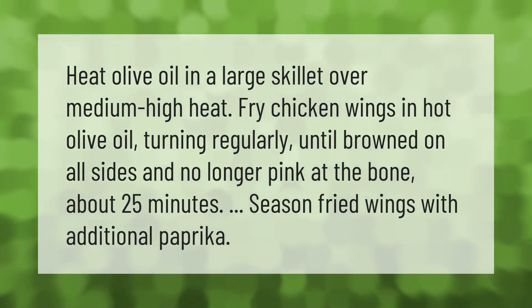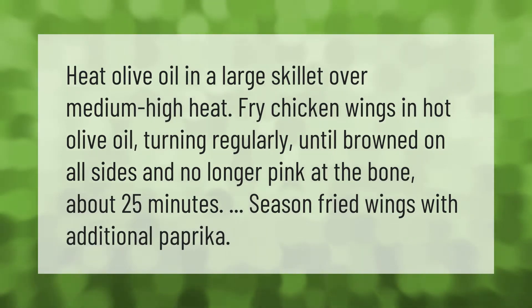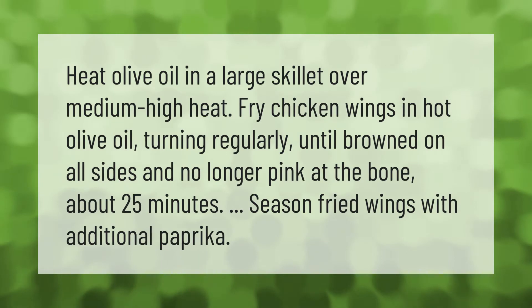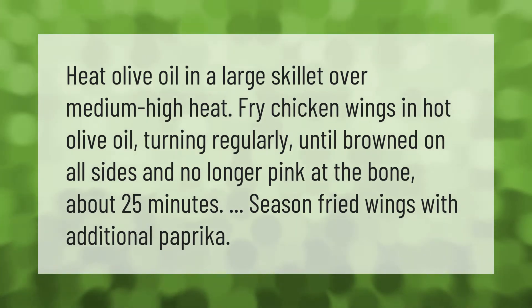Heat olive oil in a large skillet over medium-high heat. Fry chicken wings in hot olive oil, turning regularly, until browned on all sides and no longer pink at the bone, about 25 minutes. Season fried wings with additional paprika.